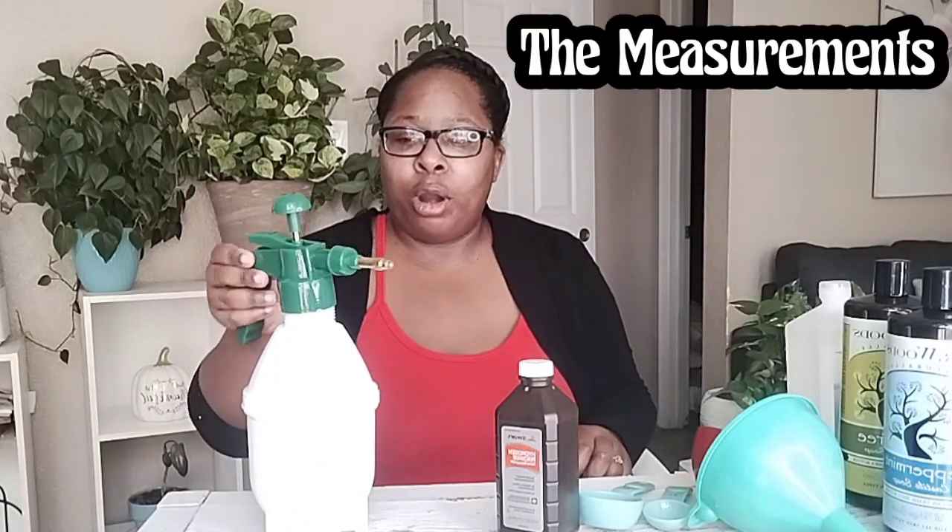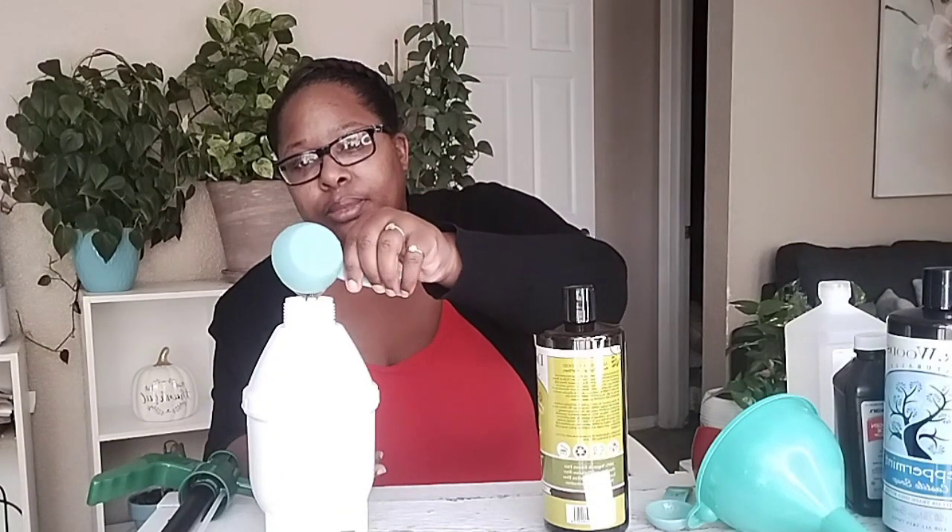Now that I showed you what's going to go into this mixture, I'm going to give you the measurements. So here we have 2 quarts of warm water. First let's start with our tea tree soap — you're going to need 1/4 of a cup of your tea tree soap; pour that in. Next you're going to need 1/4 of a cup of your peppermint. Then you're going to need a tablespoon of hydrogen peroxide. Lastly, you're going to need about a cup of your alcohol.